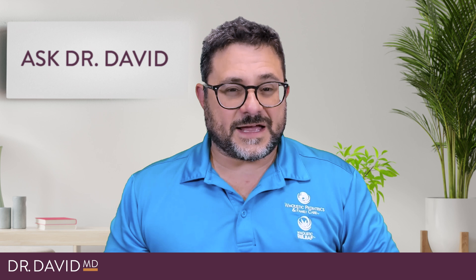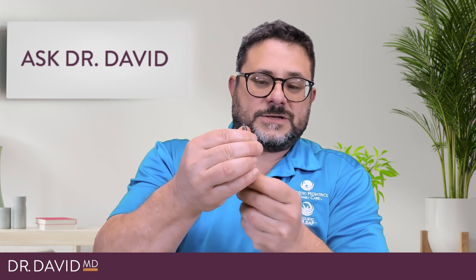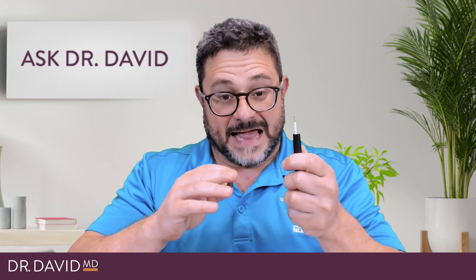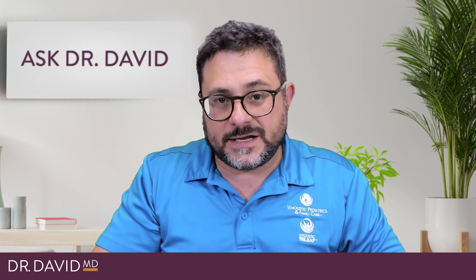There are what are called 510 threads. You'll see cartridges where it kind of screws off like a pen — the cartridge contains the oil, and then there's the pen itself which has a battery in it. Usually there's either a button you push to activate it, but sometimes the act of inhaling alone causes the heating to happen. If there's no heating of the oil, it won't turn into vapor and nothing will be inhaled.